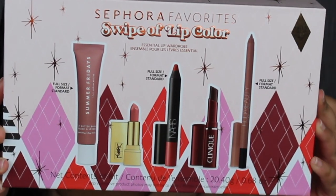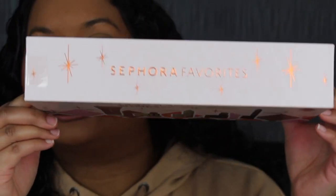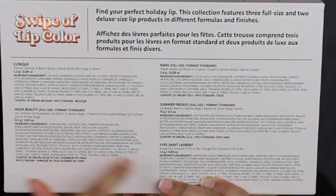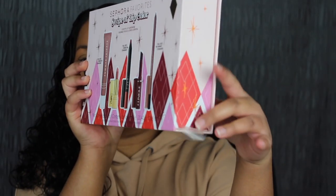Here's a closer look at what the packaging looks like. You get three full size products and two deluxe size in this set. At the top of the packaging it says Sephora Favorites and at the bottom you have the barcode. When you flip it over on the back you have a little description about this kit and the list of ingredients. There are two little pieces of tape, one at the top and one at the bottom, so I just pulled those apart.